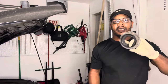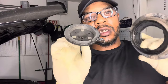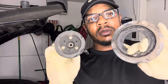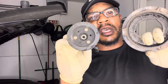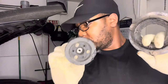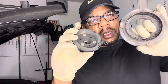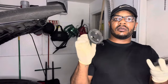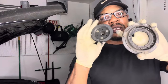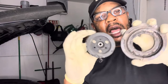Alright guys, just like that we replaced the AC compressor clutch. If you have this problem on your 2011 — I don't know if the 2011 compressors are the same through the S550s like the '15 through '22-'23 — but you don't have to spend a lot on buying the compressor. You can pick this up on Amazon, eBay.